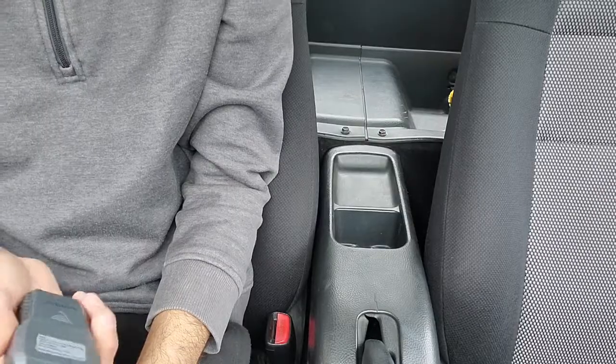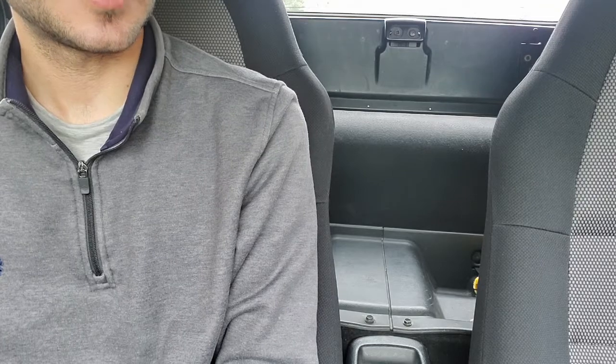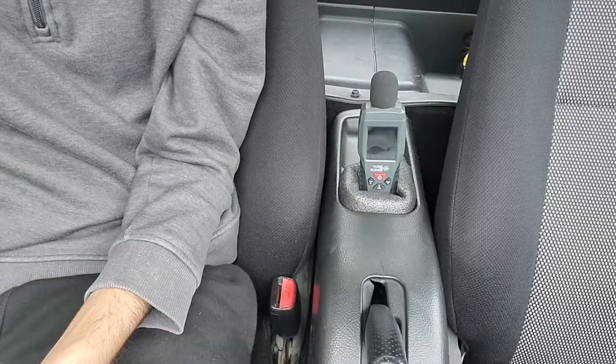To quantify this test, I'll be using this decibel meter to measure the intensity in both cases, and conveniently I can place it right here in this cup holder, which happens to be at almost the exact distance from the firewall that my ear is. To prevent incorrect measurements, I'll suspend this device by wrapping it in some foam in case the vibrations do affect the readings.